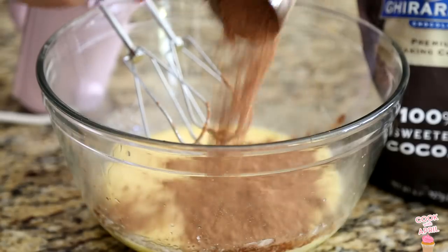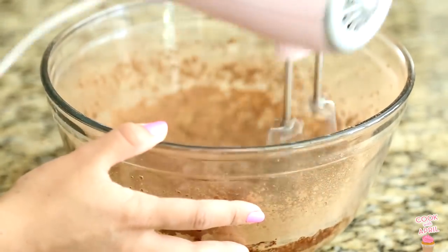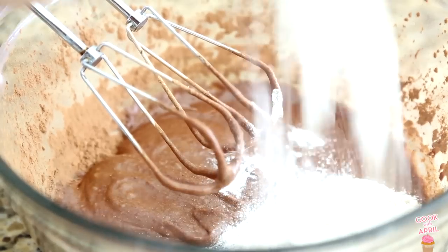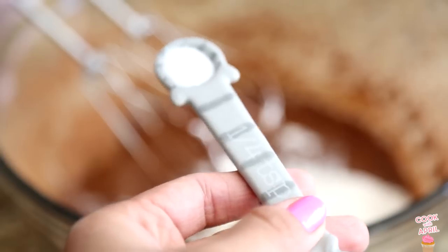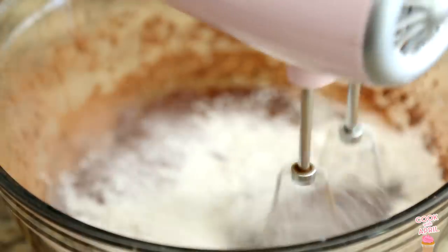Then add unsweetened cocoa powder, making sure to mix that completely as well. Then you're ready to add flour, as well as salt and baking powder, and you are ready to mix again.